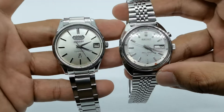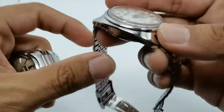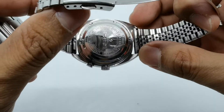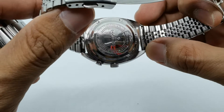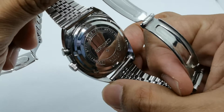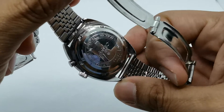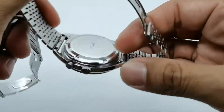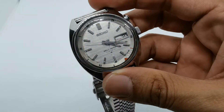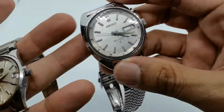On the right we have the Seiko Bellmatic. Let me check the model number at the back — the serial number is 4006-6011. So 4006 refers to the movement, and 6011 refers to the case. The unique thing about this watch is the bell alarm system, or vibration system, that is available on this particular watch.